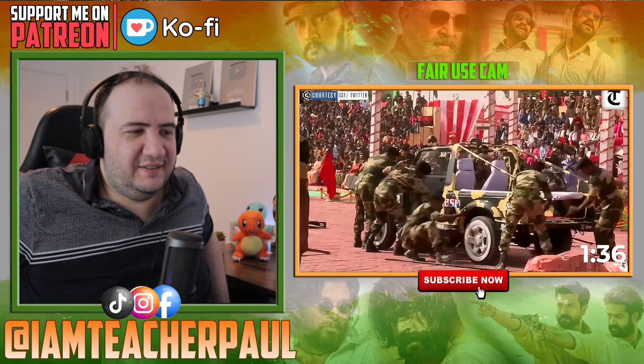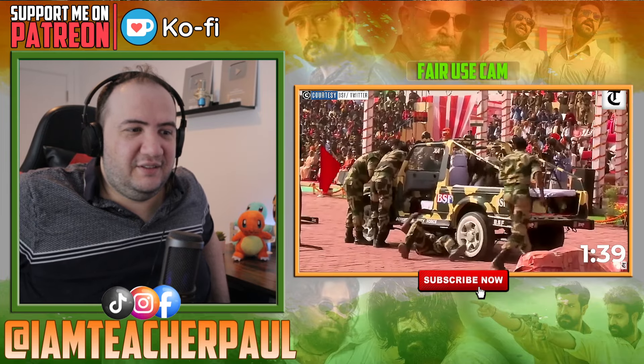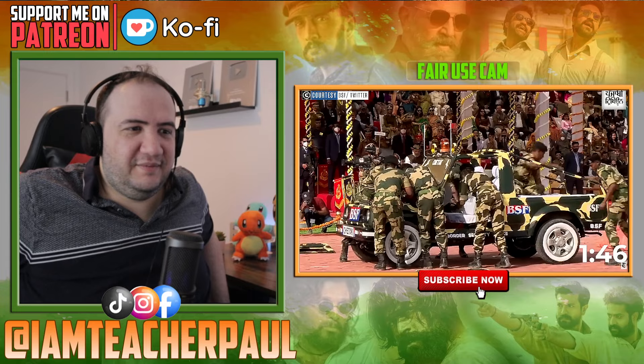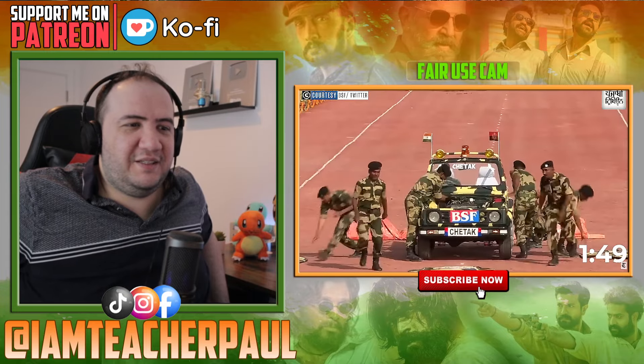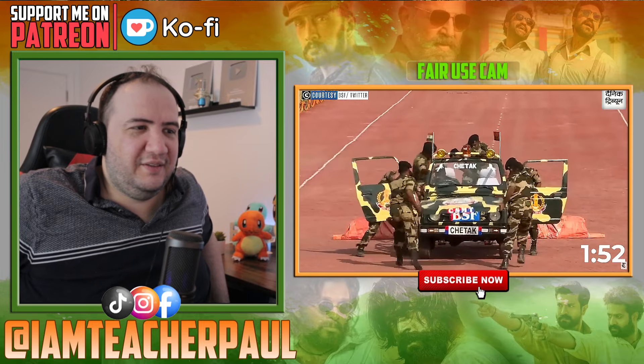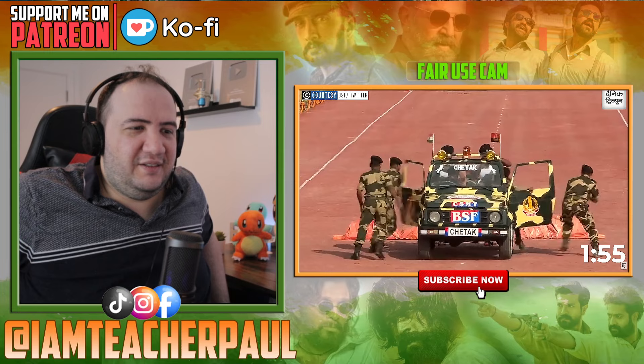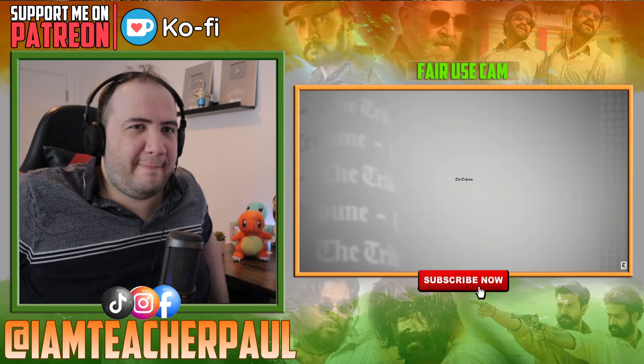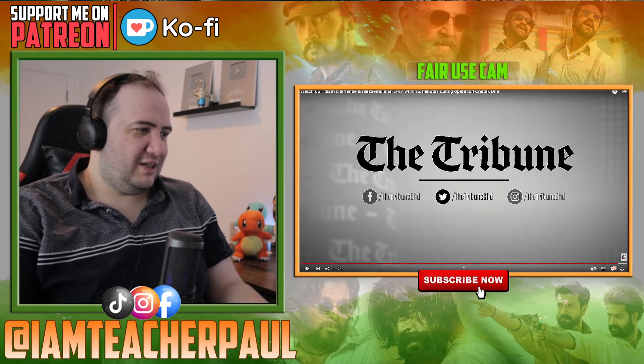Is this a record? And it's interesting how they can all fit in that small car. Amazing, amazing, wow! So nothing can stop them — if they come across an obstacle they can just dismantle and take it to where they want to go. That was really good. For two minutes, they're dismantling a full vehicle and reassembling it — this takes a lot of training.